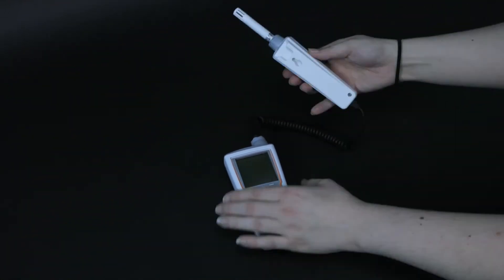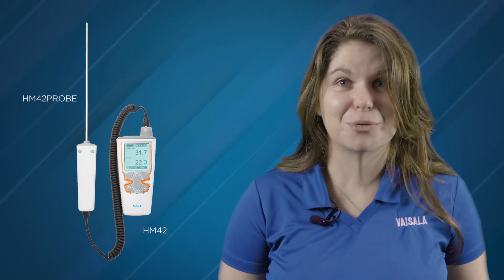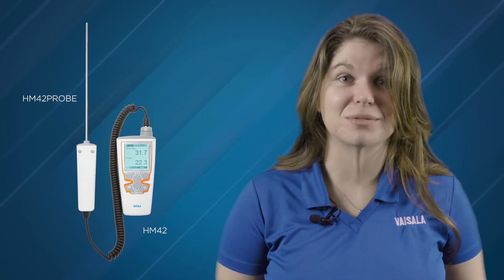The HM42 is a more specialized option with a thin-style probe that is ideal for getting into tight spaces such as cracks in floors or tiles.